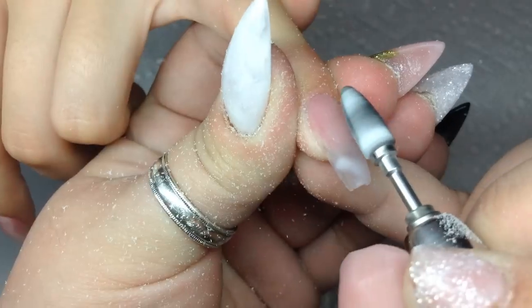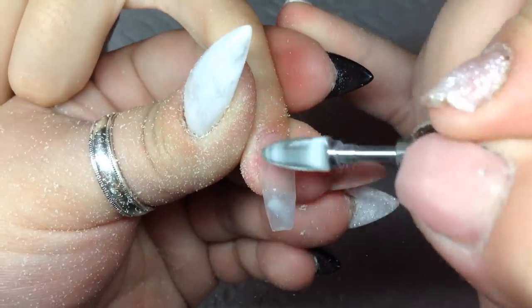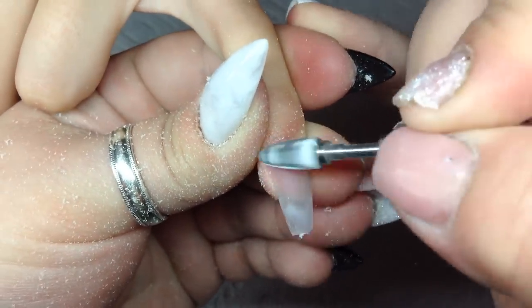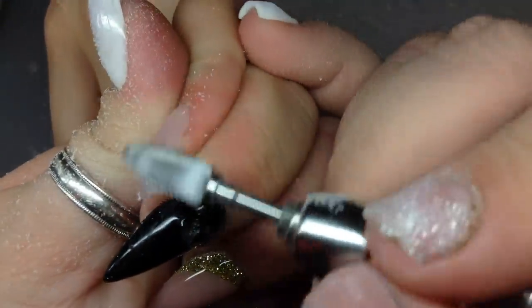Alright, so here I'm just basically getting rid of some of the bulk. I just use this drill bit and go over it around the cuticle area, then go over the whole nail, and that's it.